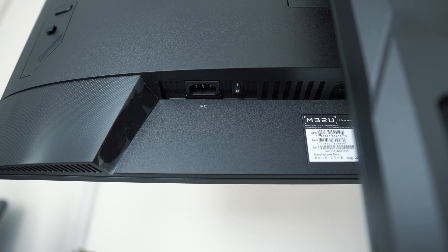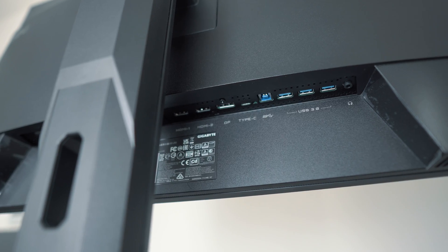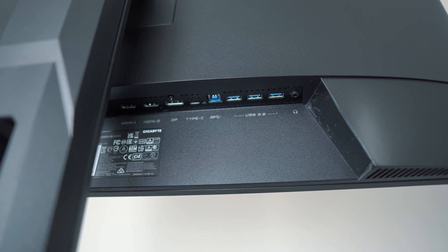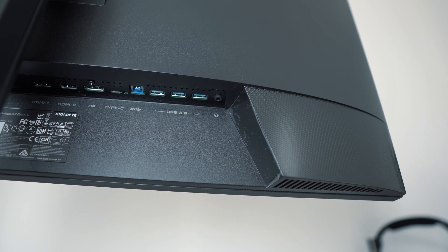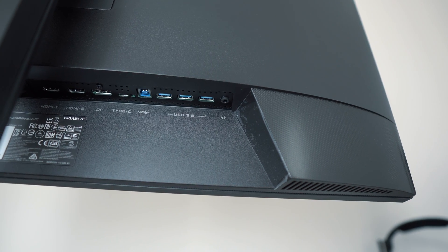At the bottom, you have all the connection ports. This includes an AC port and a power button, two HDMI 2.1 ports and a DisplayPort 1.4, a USB-C port and a USB-B connection point. This also comes with three USB 3.0 downstream ports, giving you the flexibility to connect your keyboard and mouse to the monitor. Lastly, we have the headphone jack.